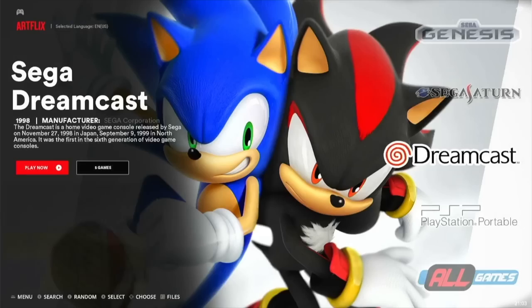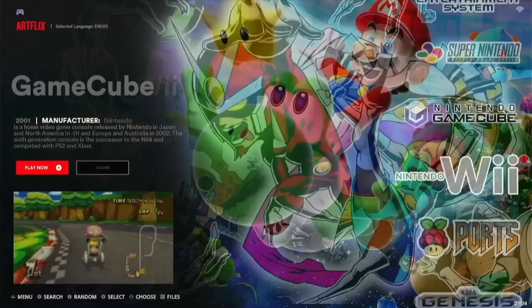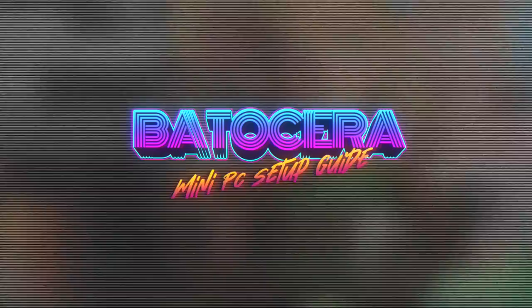If you've ever seen videos from someone like ETA Prime showing how to take an old PC and turn it into an emulation machine, this video is really no different from that. I'll focus a lot on the setup and go over a couple of issues that may come up, and I'll throw my own spin on the whole concept at the end as well. So without any further delay, let's jump right into it.